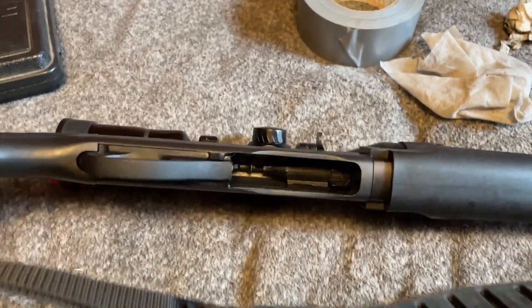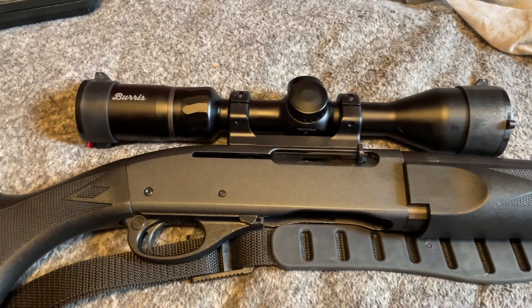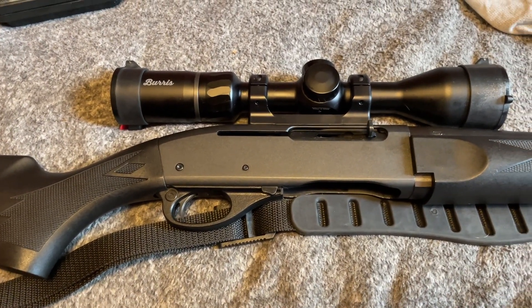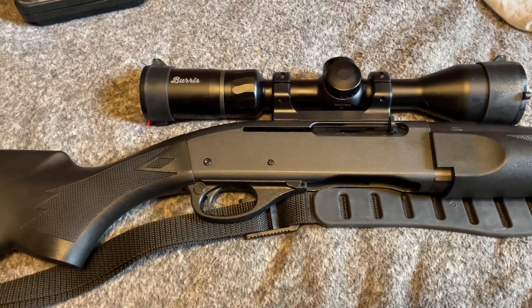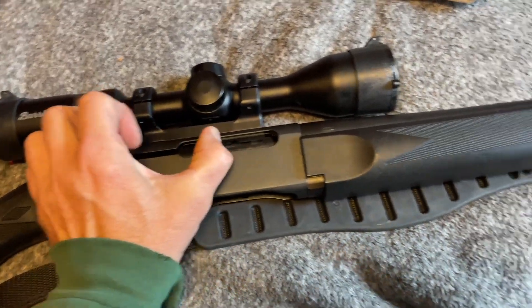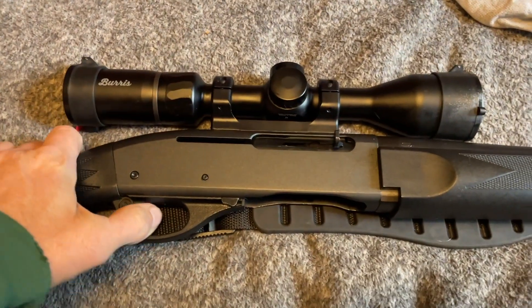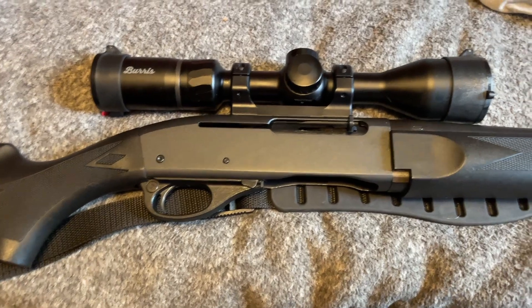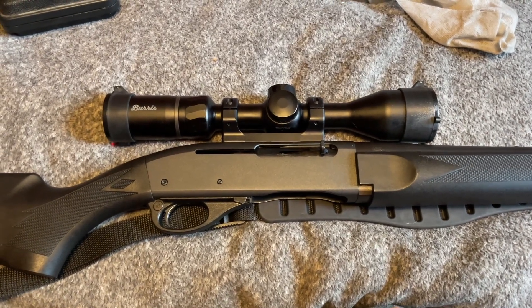Everything's back together and cleaned out on the inside. It definitely feels like it has a little bit less pull on it. It still has a little bit of creep, but it fires a lot sooner than it did before - it was pretty hard before, it felt like it was just dragging all the way. Pretty smooth now. It's empty, nothing in the clip, nothing in the chamber. That's definitely letting go a lot easier, so hopefully that's all I need and she should be good.